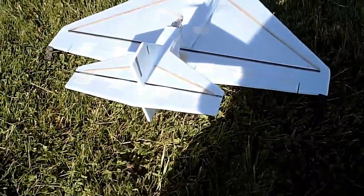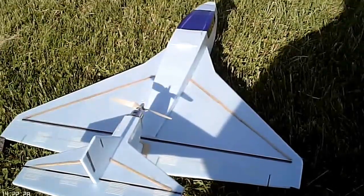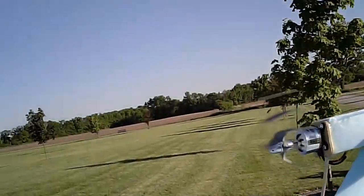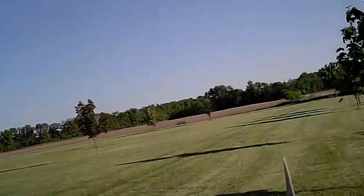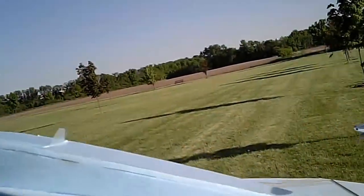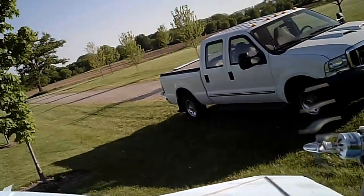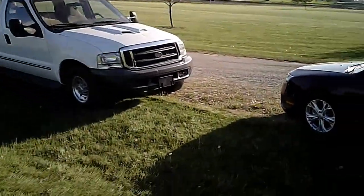Here we go again. It's not hitting the foam or nothing. That's the second time in this motor. Oh, I'm losing my decal. I don't think I'm buying any of those V2s anymore.